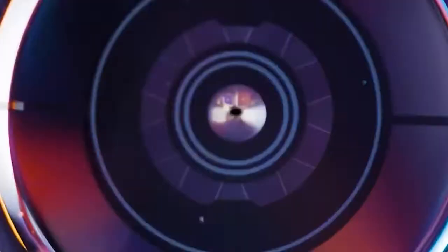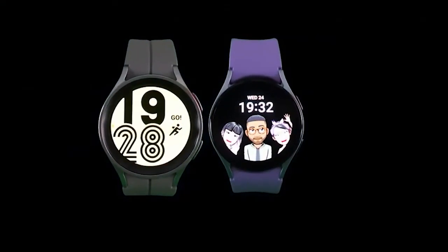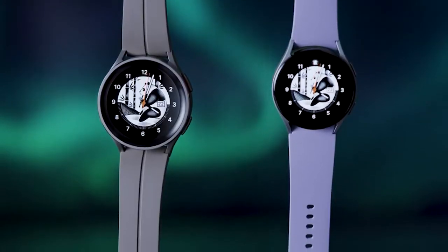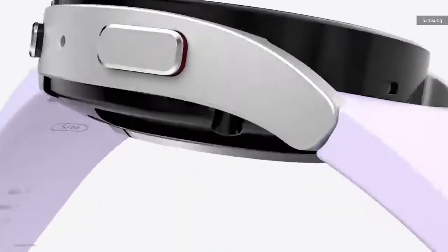The Galaxy Watch 5 is almost the same size as its predecessor, the Galaxy Watch 4, though the Watch 5 is visibly thicker. That said, it doesn't feel hard on the wrist and it's not going to give you that chunky feeling of a watch. The Galaxy Watch 5 comes in two weights — 28.7 grams and 33.5 grams.